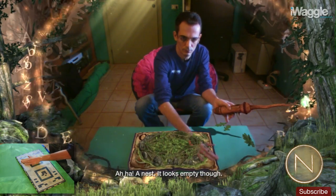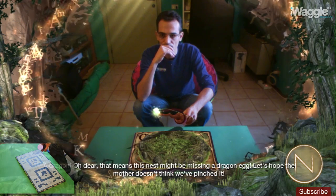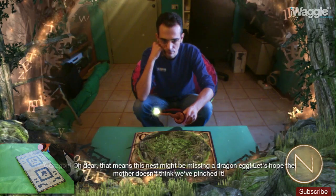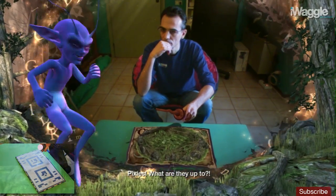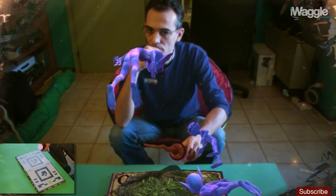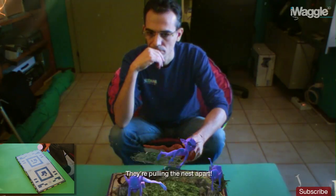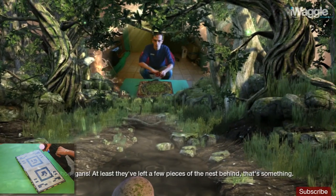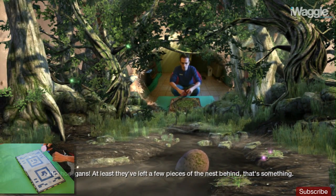A nest — it looks empty though. A dragon! That means this nest might be missing a dragon egg. Let's hope the mother doesn't think we've pinched it. Pixies! What are they up to? They're pulling the nest apart. Little hooligans. At least they've left a few pieces of the nest behind.